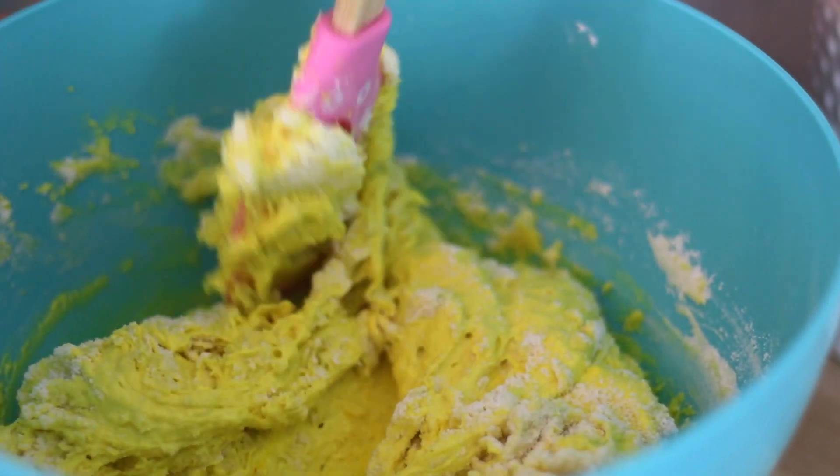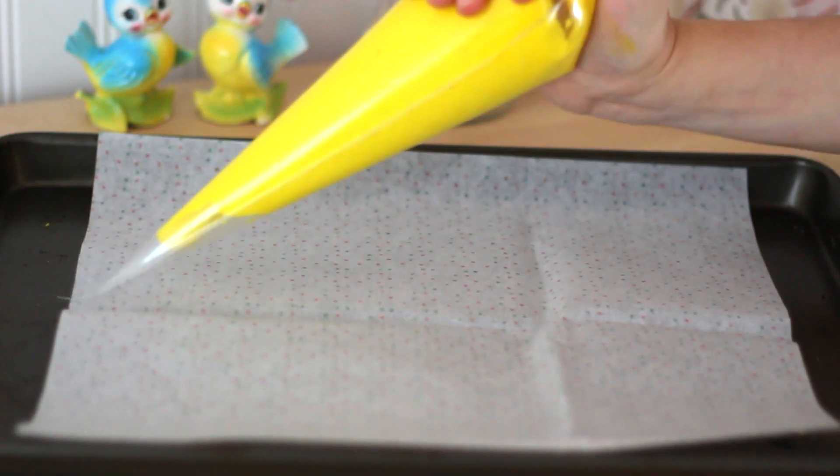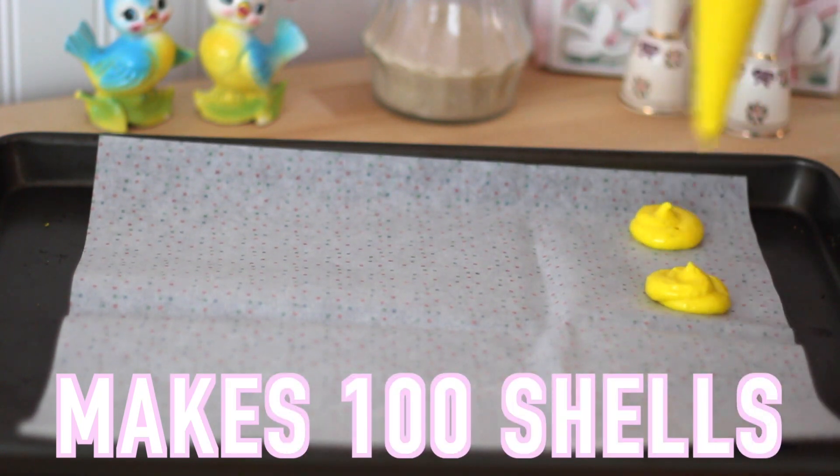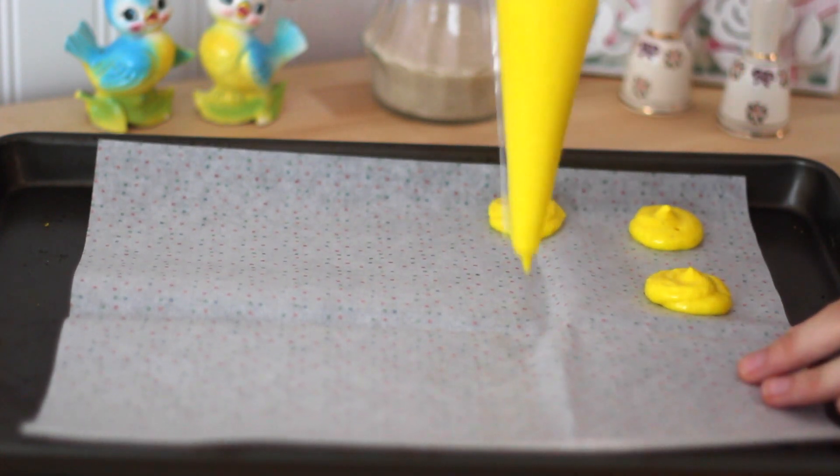Now I'm adding the dry ingredients into the eggs, and we're just going to fold this until everything is mixed together. Now I have a piping bag and I've just cut off the end and we can begin to pipe on our macaroons. And you want to put down parchment paper so that they don't stick.